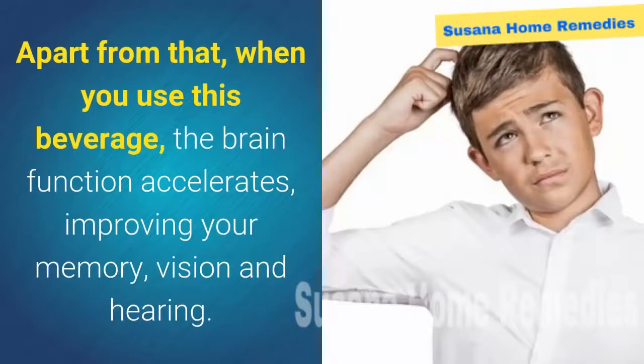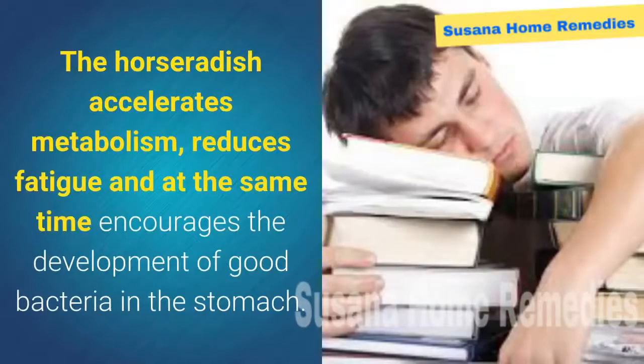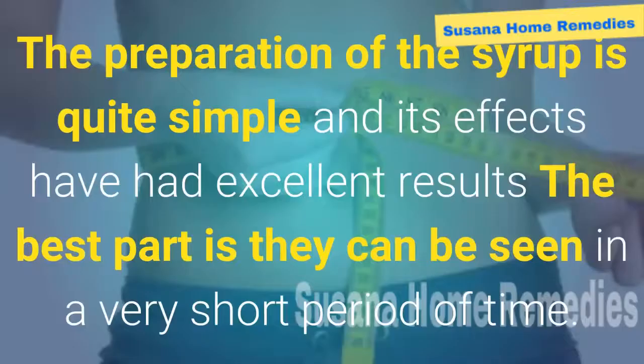Apart from that, when you use this beverage, the brain function accelerates, improving your memory, vision, and hearing. The key ingredient is fresh horseradish, rich in vitamin C, potassium, vitamins B1, B2, B6, iron, magnesium, and phosphorus. The horseradish accelerates metabolism, reduces fatigue, and at the same time encourages the development of good bacteria in the stomach.